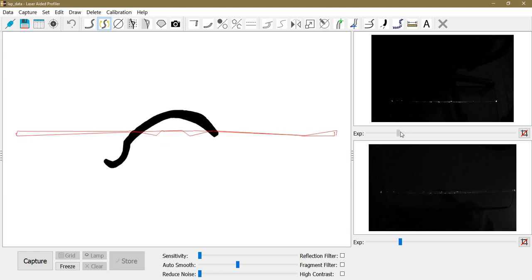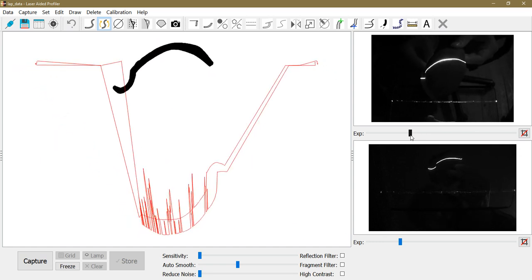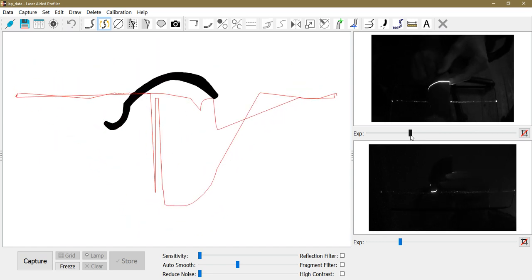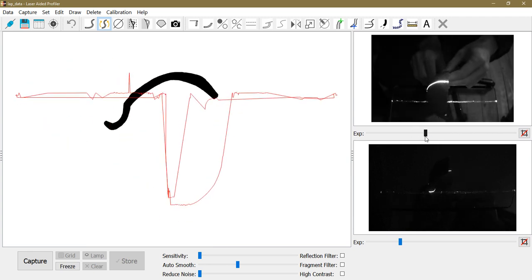I can turn off the profile capture mode and switch to the orientation mode. Let me increase the exposure again so you can see what I'm doing. I take the fragment and put it on its side to capture the orientation.